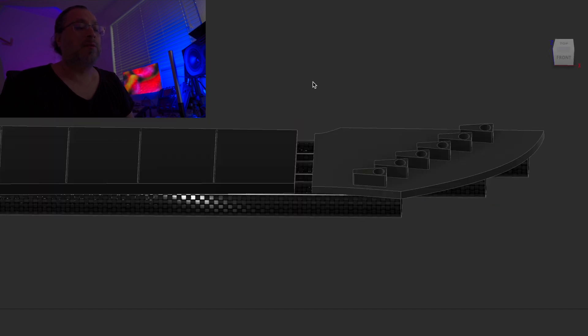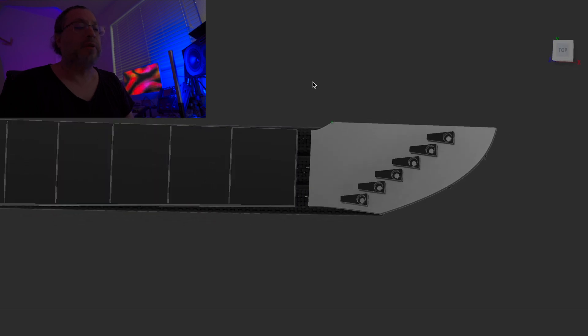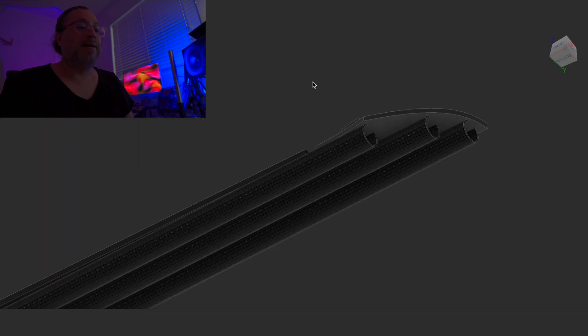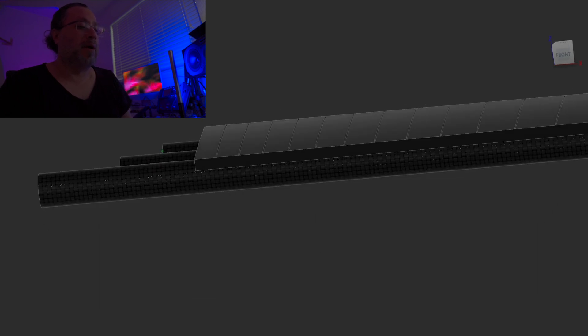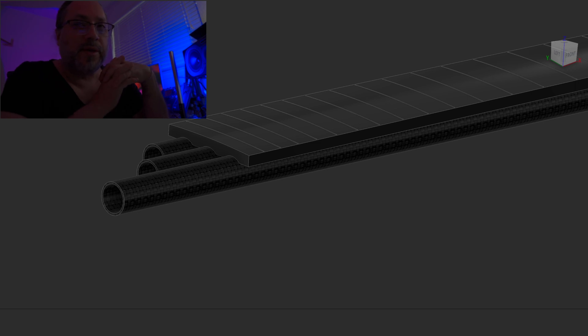I'm actually leaning towards the tube design because I think the tubes are more rigid than the rectangular tube. I just have to figure out how everything fits together, especially the heel — it'll be sticking out, so insetting it into the body won't be a standard pocket. It'll basically be half circles. These are my ideas — pretty crazy, a different approach that may not work, but that's what we're going to try.